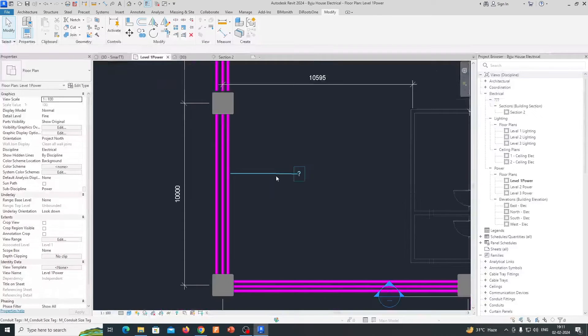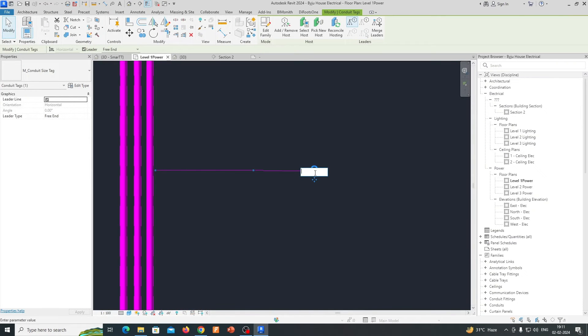There will be no comment shown by default, so we can write it as 'UPVC 150mm' — whichever specification you have. So the tag would read 'UPVC 150mm LV Power Duct.'